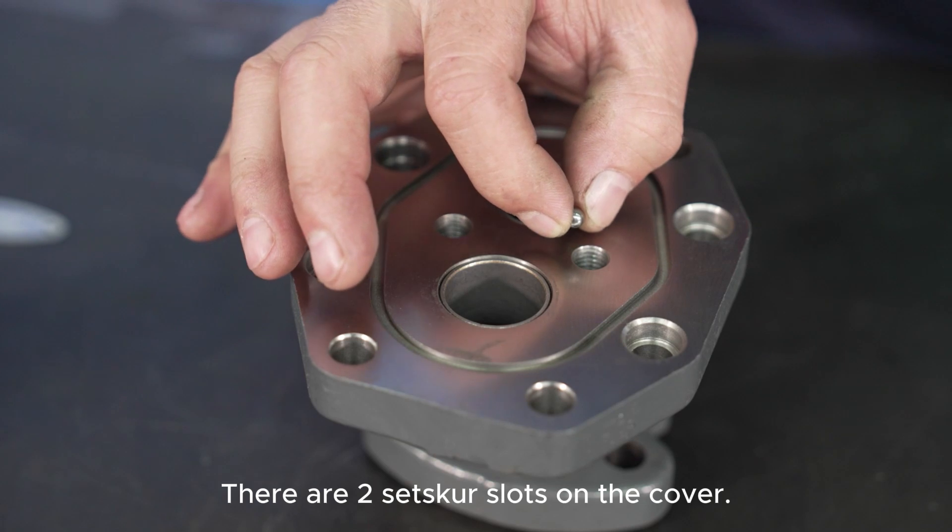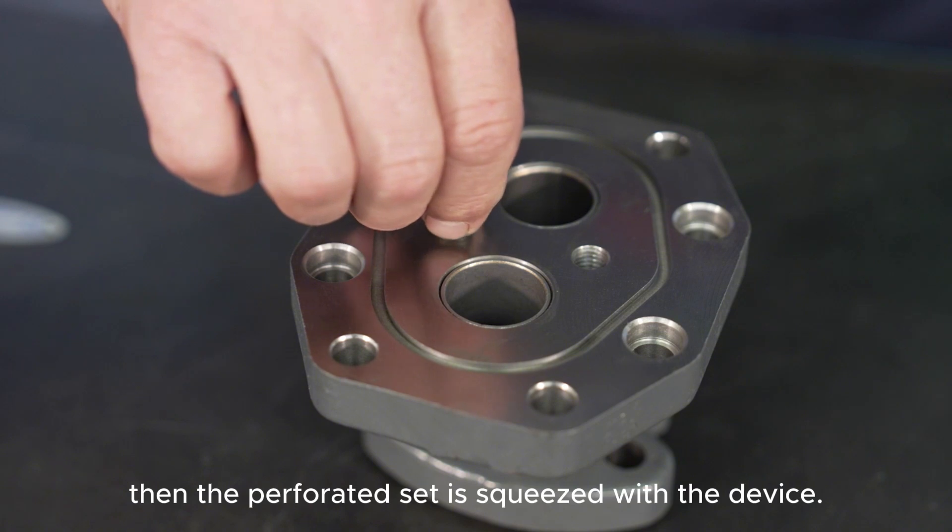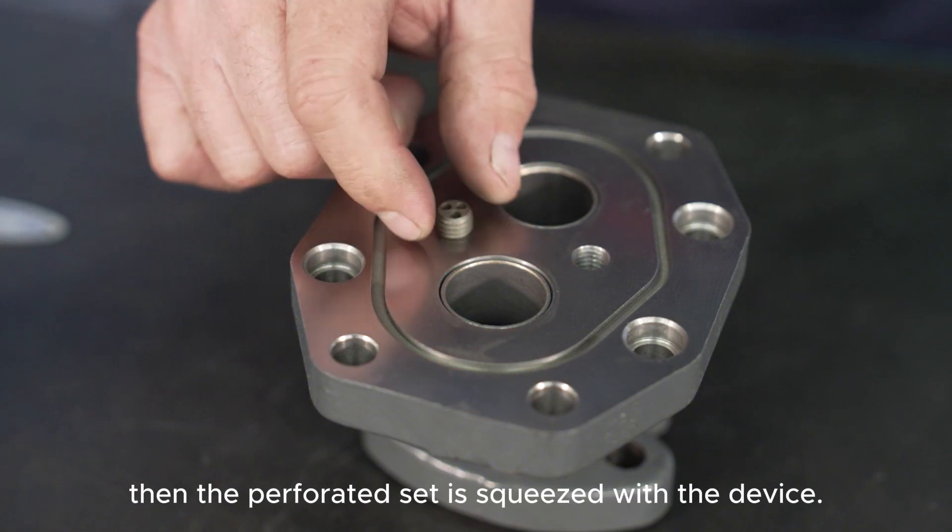There are two set screw holes on the cover. Insert a ball into each hole and then tighten the perforated set screws using a tool.